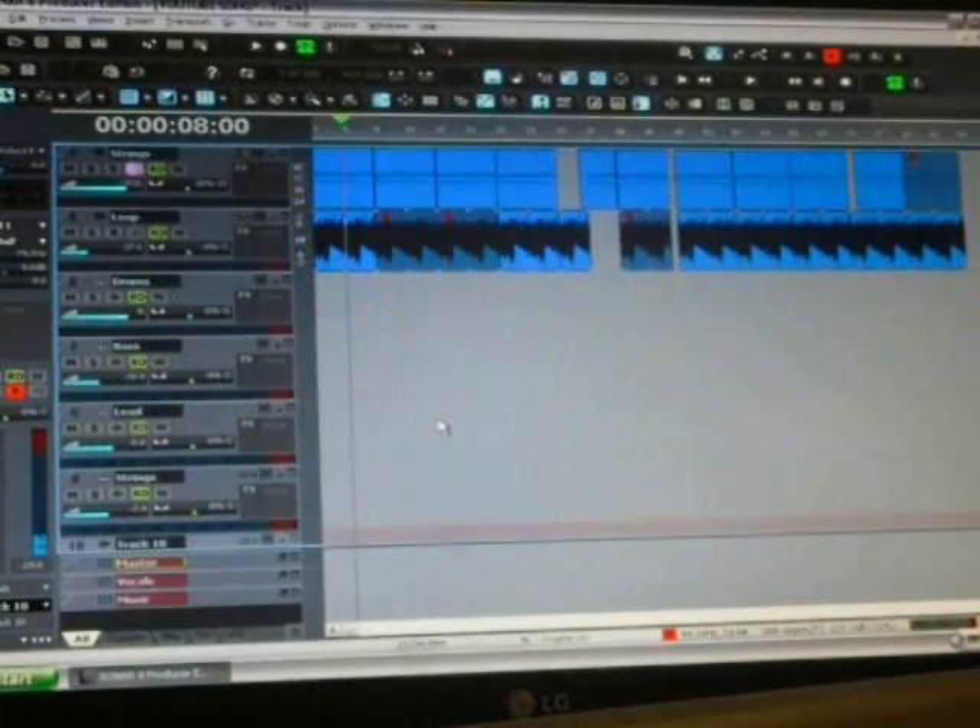Right now I'm just gonna start from the beginning — I'm gonna sing something, you're gonna hear me sing, and then I'll stop and bring you back when I finish writing the song. For the purpose of this video, I'm gonna leave the music up so you can hear it, and then we'll go from there.